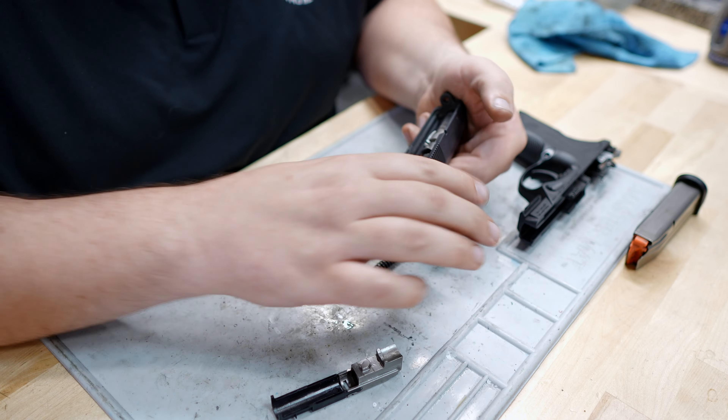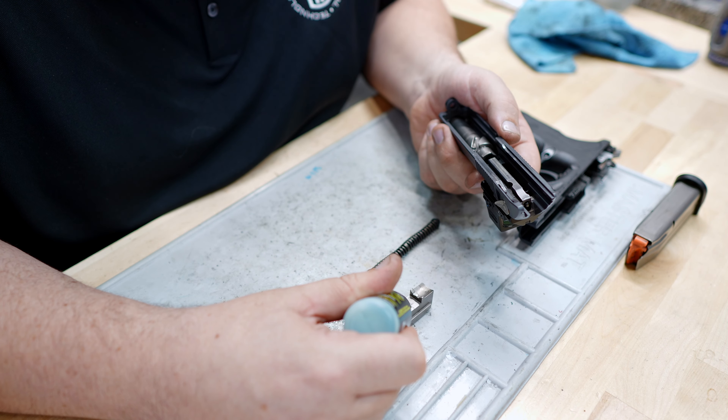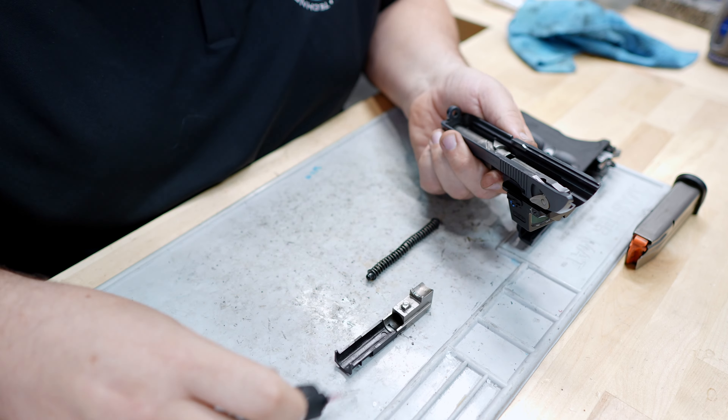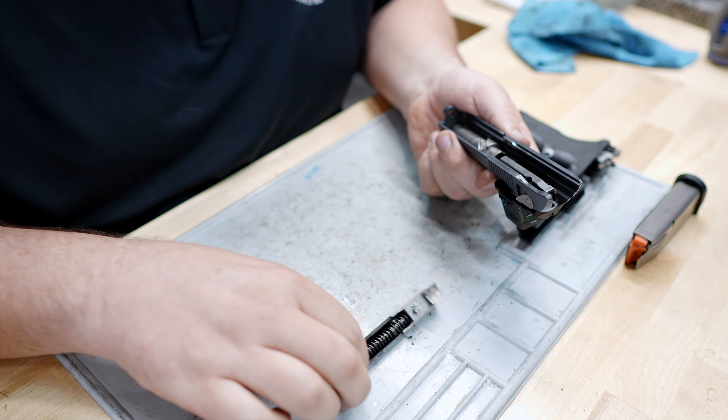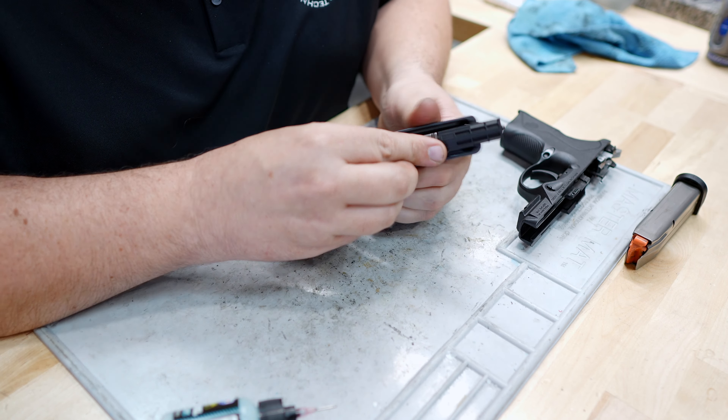Go ahead and assemble your barrel into your slide. On the lug, we're going to put two drops at the back of the lug here and one drop over the top of the cam surface, and then we're just going to assemble.